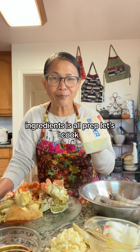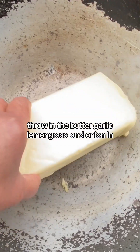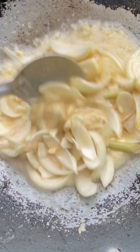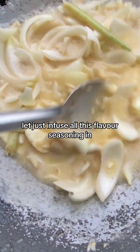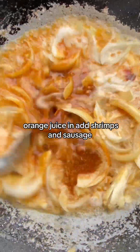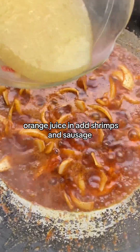Ingredients are all prepped, let's cook. Throw in the butter, garlic, lemongrass, and onion. Let's just infuse all this flavor. Seasoning in — okay, seasoning is in. Give it a mix. Orange juice in.